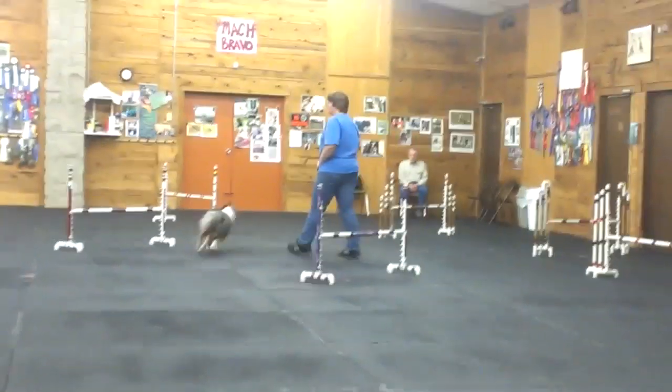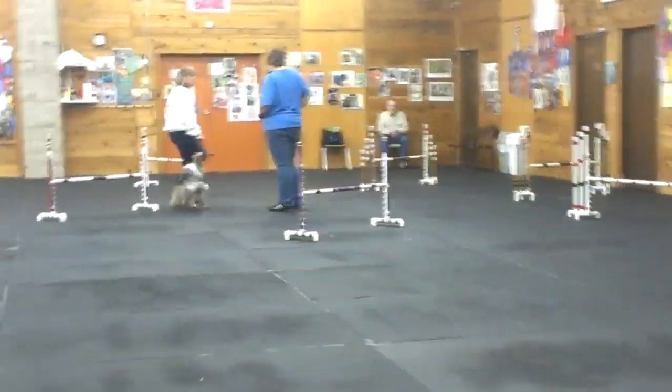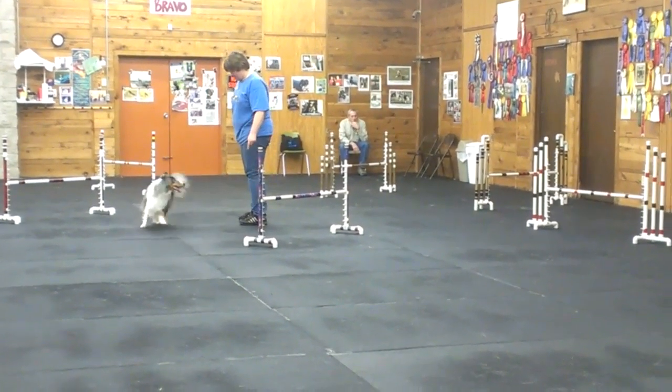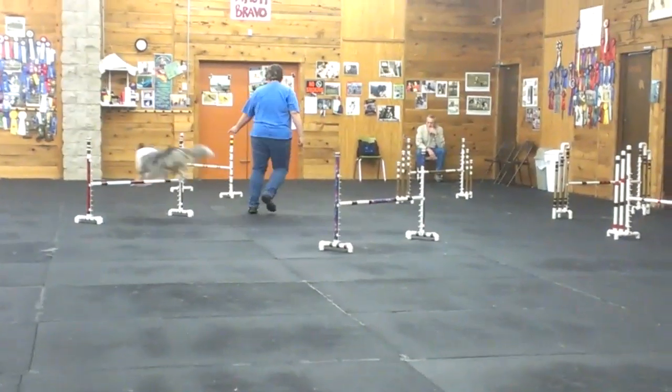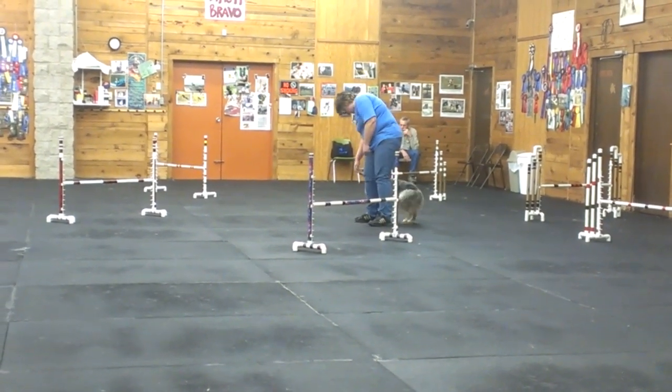Now he's going deep, so I would treat him. I would make him come to you in the middle and treat him because he's going where he is. He's going past you. Turn. Here, treat. Yes.